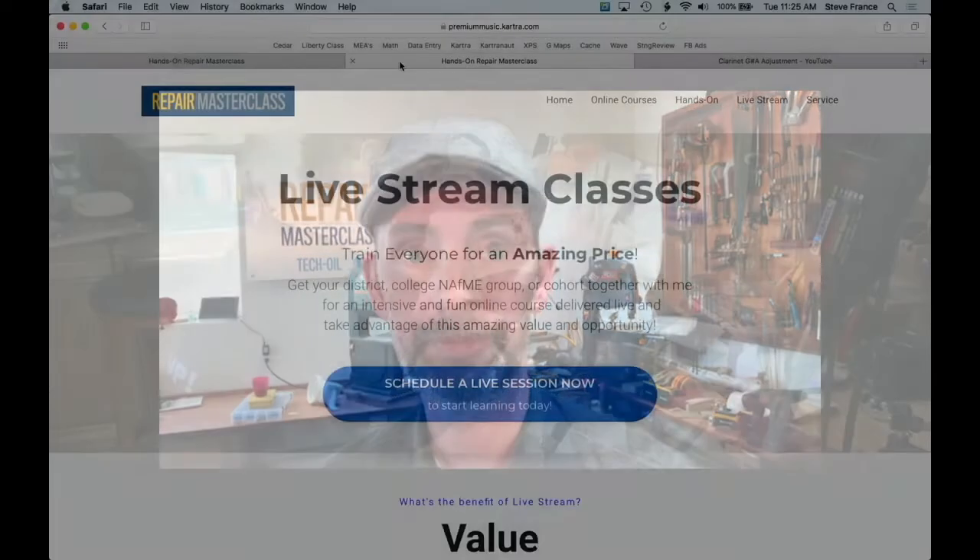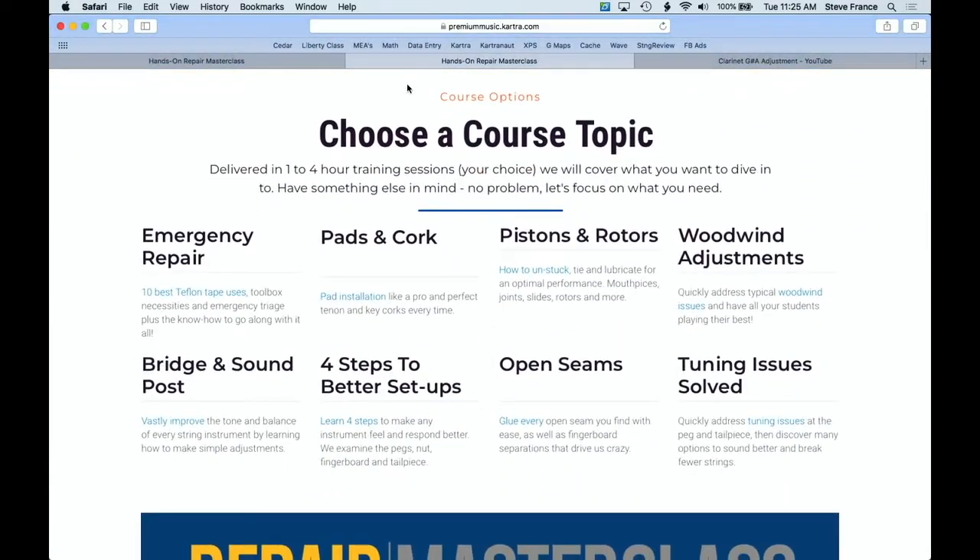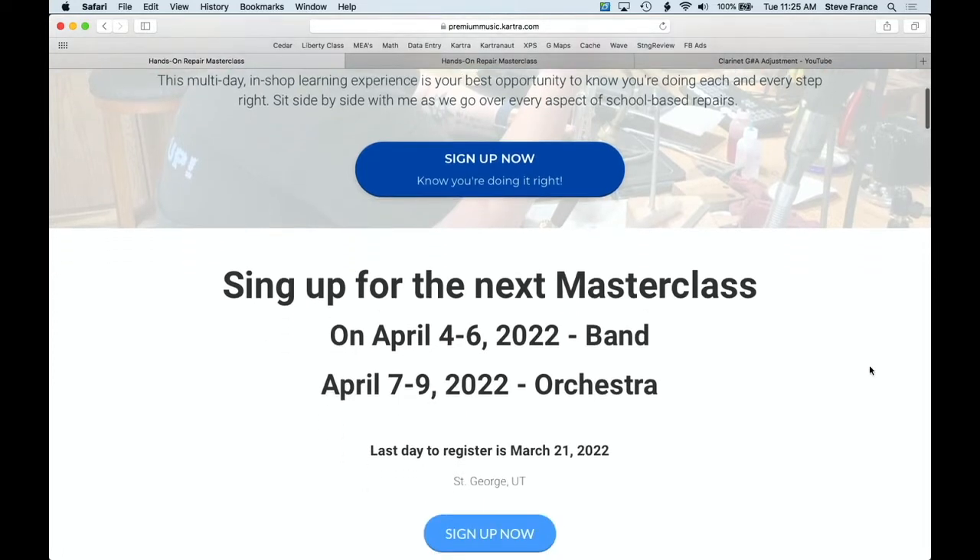If you want to learn anything more about what Repair Masterclass has to offer, come on over to the website at RepairMasterclass.com. I've been talking to several teachers about live stream classes — how to come in and teach your entire school district certain repairs, like the three main adjustments on a clarinet or the ten emergency repair tips. We also have our premier hands-on course coming up April 4th through 6th for band and 7th through 9th for orchestra. Feel free to reach out through the website, YouTube, or Instagram at RepairMasterclass. We'll see you next week.